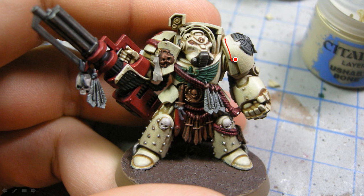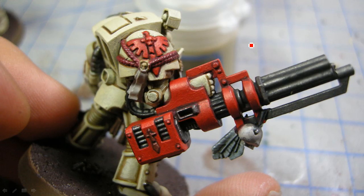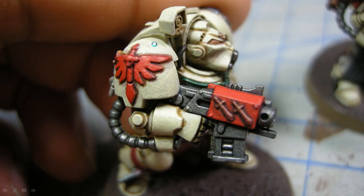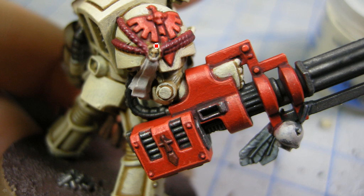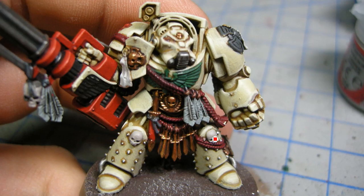The edge highlights with Screaming Skull are not really going to show up in the pictures at all. Now I'm using Evil Sunz Scarlet, painting on every surface except trying to avoid any of the nooks and crannies — so all the flat surfaces. Then the highlight: all I'm doing is just trying to catch the edges, picking out the ones that are going to be most obvious, trying to do that pretty quickly and be neat with it, because you don't want to get it on anything else.